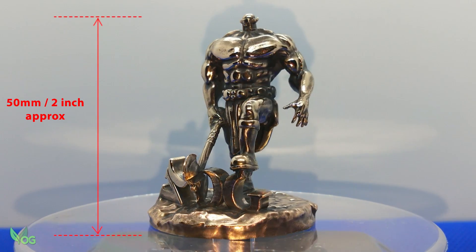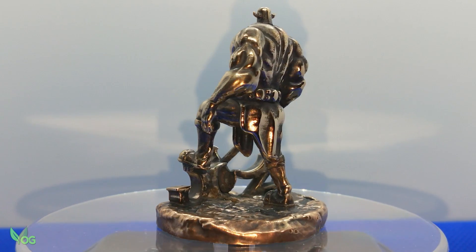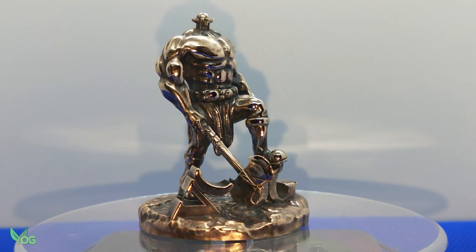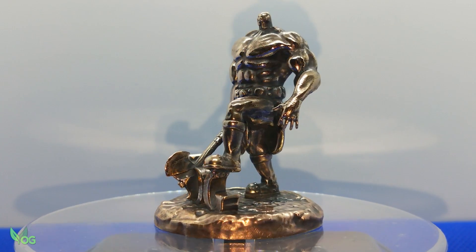It hasn't turned out too bad. My wax fix spoiled a bit of the detail and some of it, like the face, were always going to be a challenge on something this small. But my mate Throod the Barbarian now lives in bronze on my shelf.